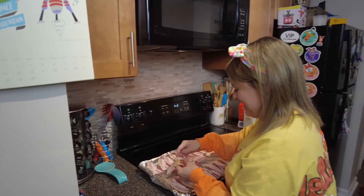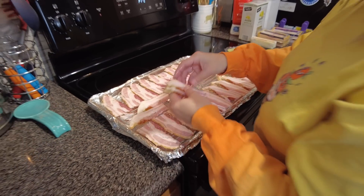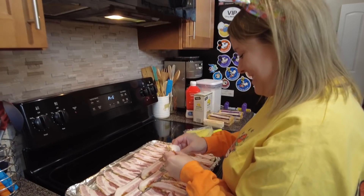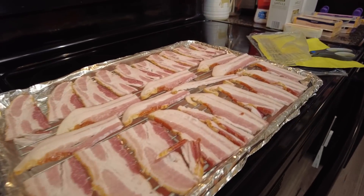Before we started the water, Alyssa was like, oh my gosh, I forgot the most important part — the bacon. At the beginning, we're already forgetting things. This might be a tragedy. We like to do our bacon in the oven because it gets it nice and crisp, so we bought some thick cut bacon and it's ready to go in.